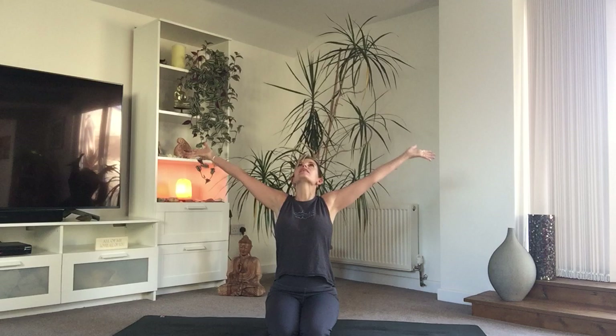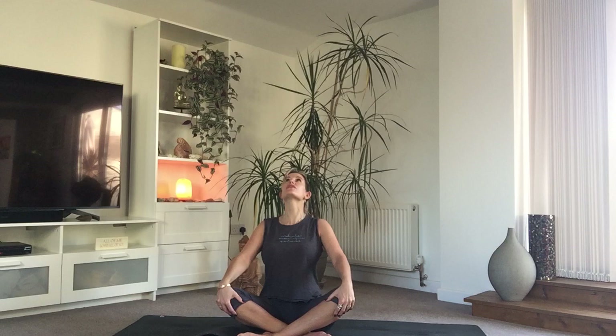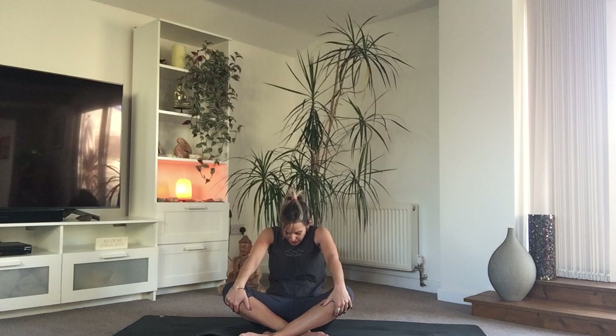Gently bring both hands all the way up to sky, maybe taking your gaze up with you. Bring those hands through to heart centre. Let those shoulders soften. If you're on your knees and it's still comfortable, stay here. If you want to come down and bring those legs out in front, feel free, or if you want to cross the ankles, that's also an option. Whichever feels good for you — you're going to gently begin to lift the heart, straightening the arms, lift the heart, look up to sky on your inhale.